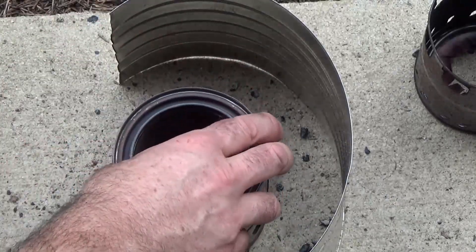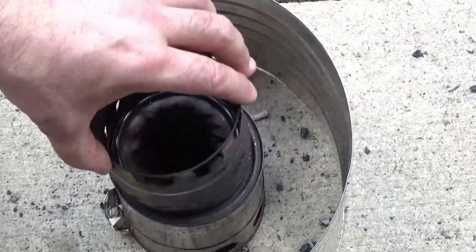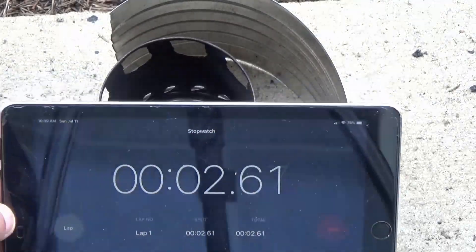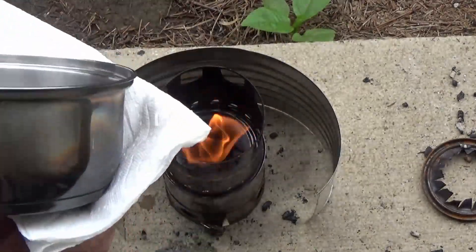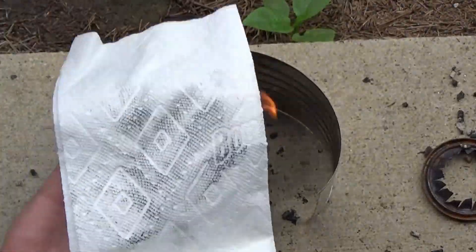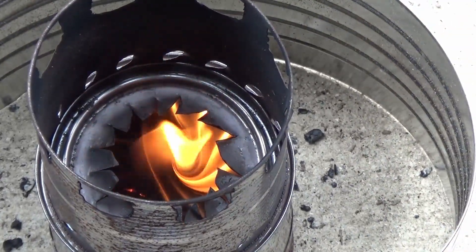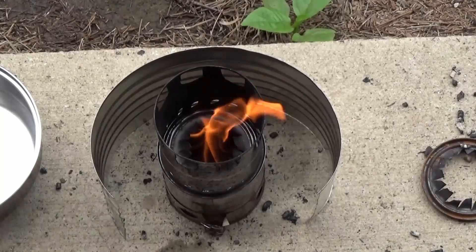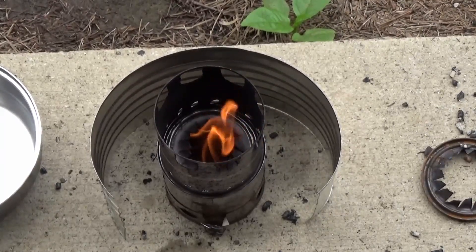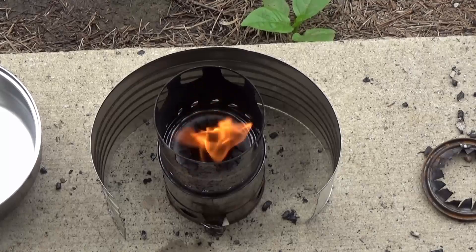Here I've added 16 more holes and now I've got a four-to-one ratio of primary to secondary holes, using the same parameters: one cup of wood pellets and a tiny capful of liquid heat. The boil time is just over seven minutes, though it's a little tough because it's a windy day. There's virtually no soot — a very, very small amount. The spinning vortex is very good, and the burn time is just a hair shorter, getting down to the 21 to 22 minute range.